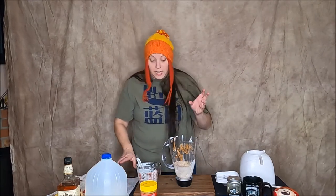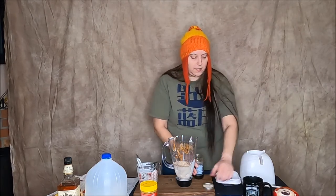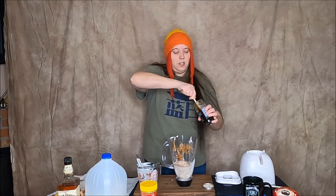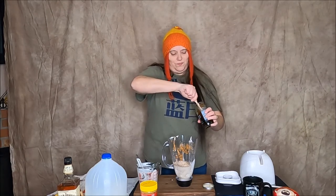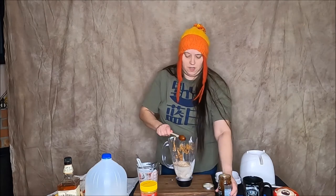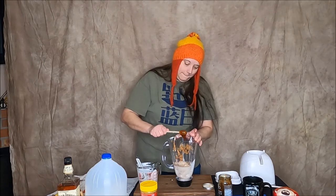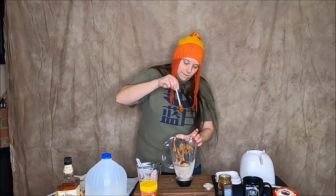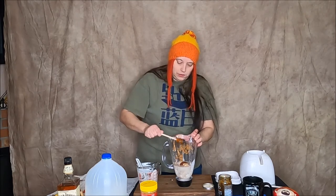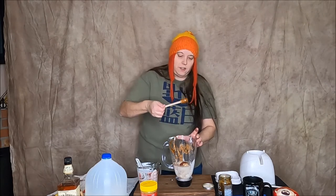And then it says honey to taste. So what I'm going to do is just take a little dollop of honey with my little honey dripper thing, give it a quick stir. Oh, it's been sitting at room temperature for a while. All right, that's good enough.